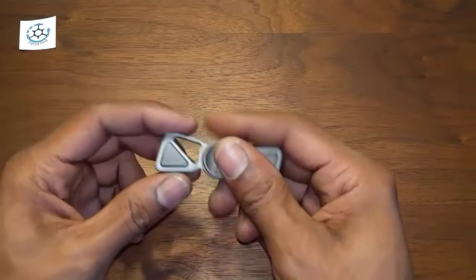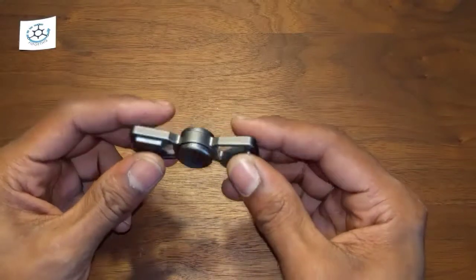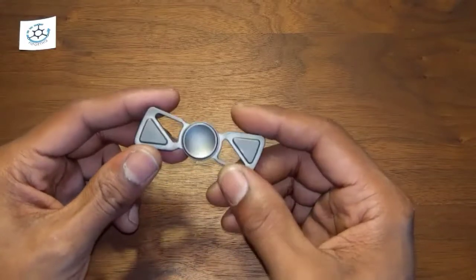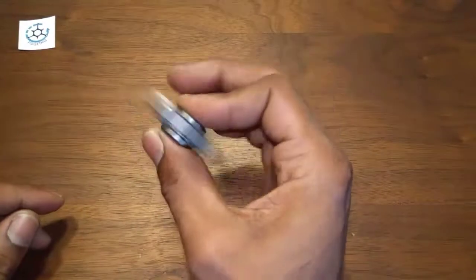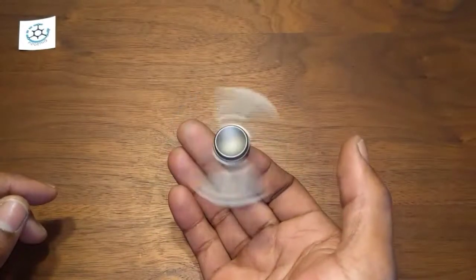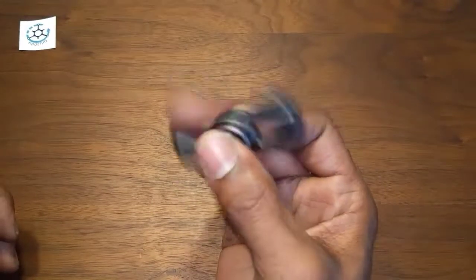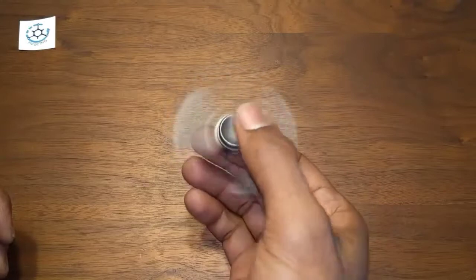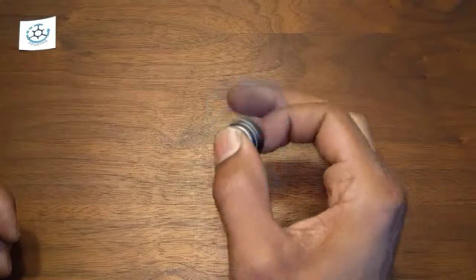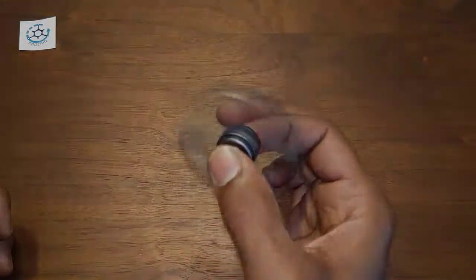Right now it's on sale for $13.95. It's made of brass but you can get it in three different coatings: nickel, gunmetal, and silver. It has a stainless steel R188 bearing with stainless steel balls, so your balls won't rust. The website says it has a spin time of three to four minutes. Let's pause this and I'll do a spin time test for myself and see what I get.